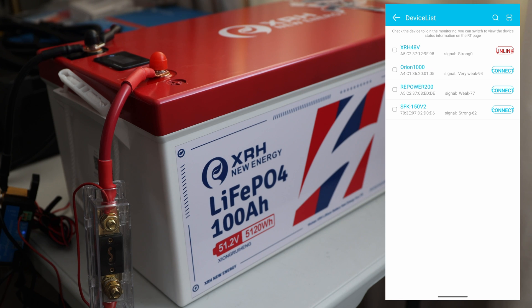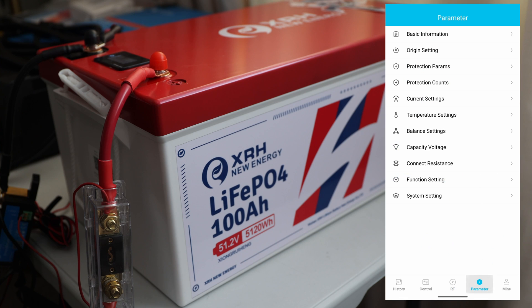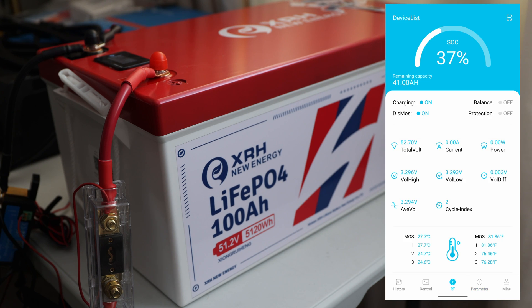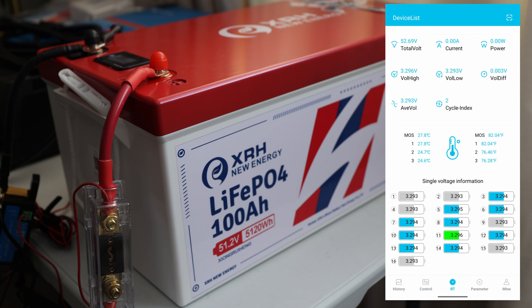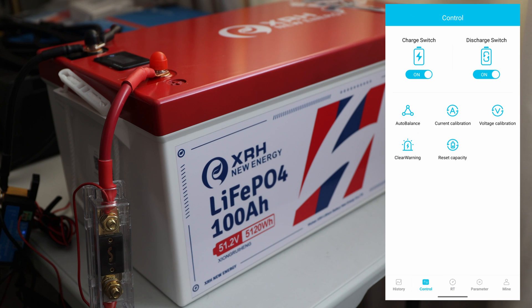I connected to the battery in the app — I renamed it XRH 48V. The display showed 37% state of charge, and the app also shows 37%, which is really cool confirmation. In the app under parameters, everything below basic information is not part of the normal user view, but you can see all cell data — it has 16 cells — plus voltage and control options.